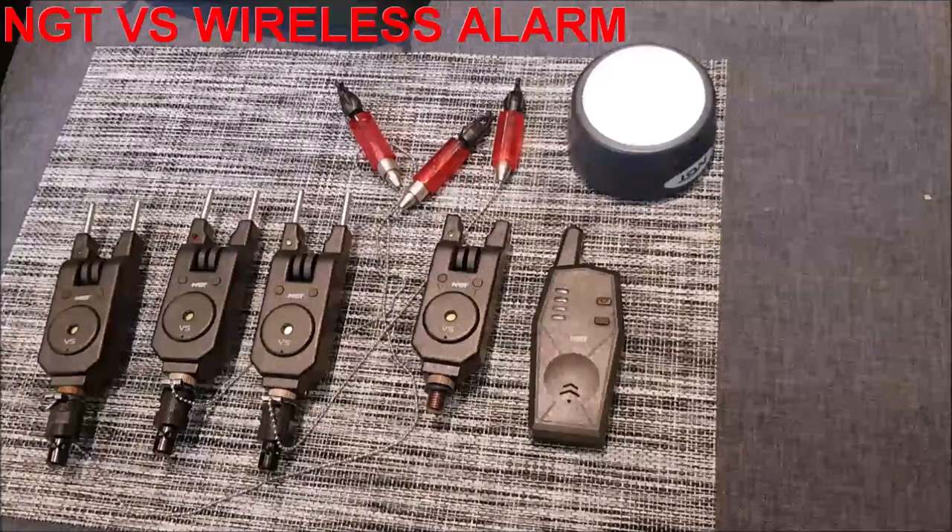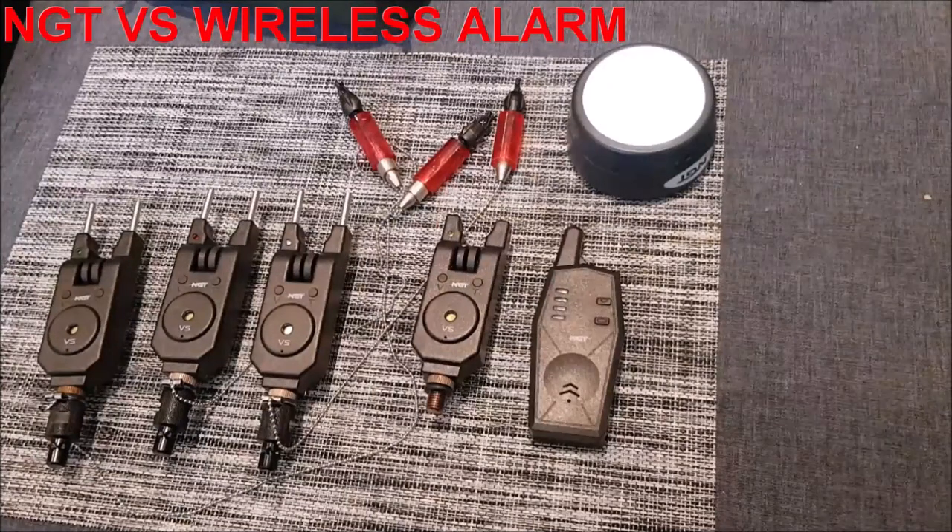In my opinion, they offer exceptional value for money and the wireless versions are ideal for overnight fishing.